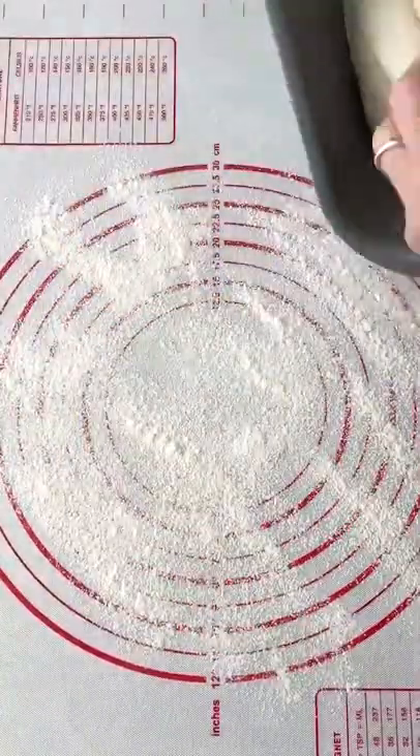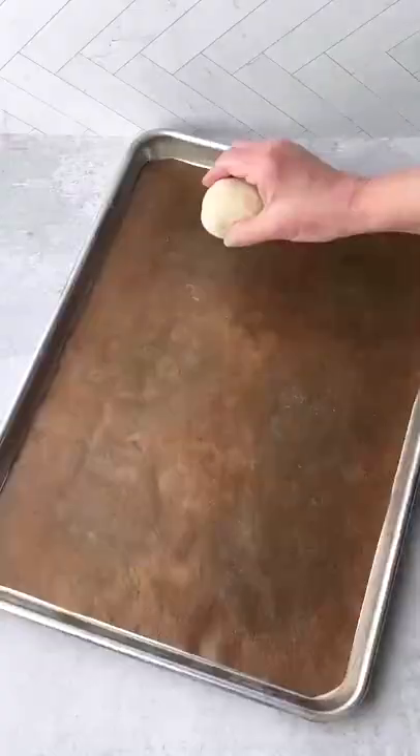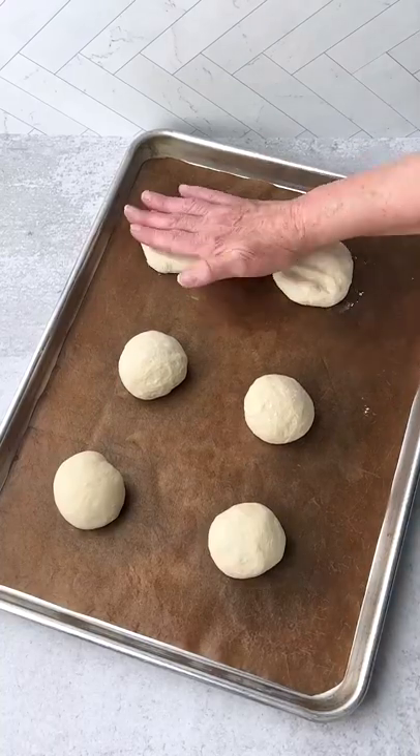When the dough cycle finishes, transfer the dough to a floured surface. Form into 12 balls and then place the balls on a parchment lined baking sheet and flatten.